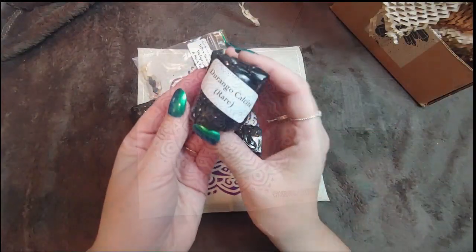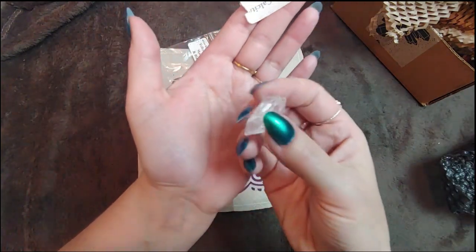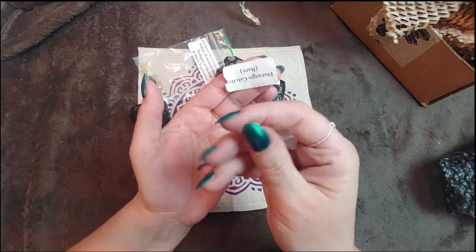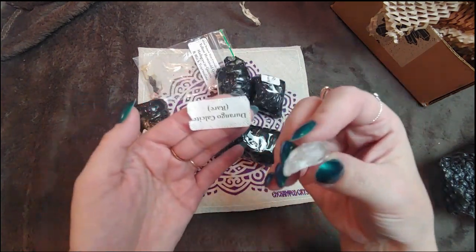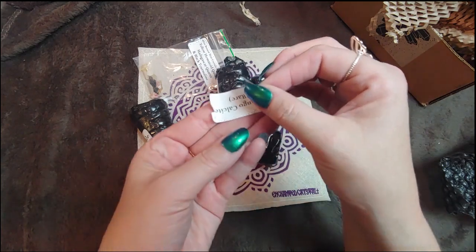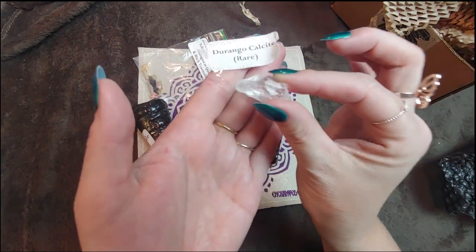We're going to start off with this Durango calcite, and that is what she looks like. We can usually identify calcite just by feeling it because it has that strange waxy feeling on the outside. This one does a little bit, but not as much as yellow or blue calcite. I'm not sure what 'Durango' refers to — that must be where it's from. It's a very nice clear piece of calcite.